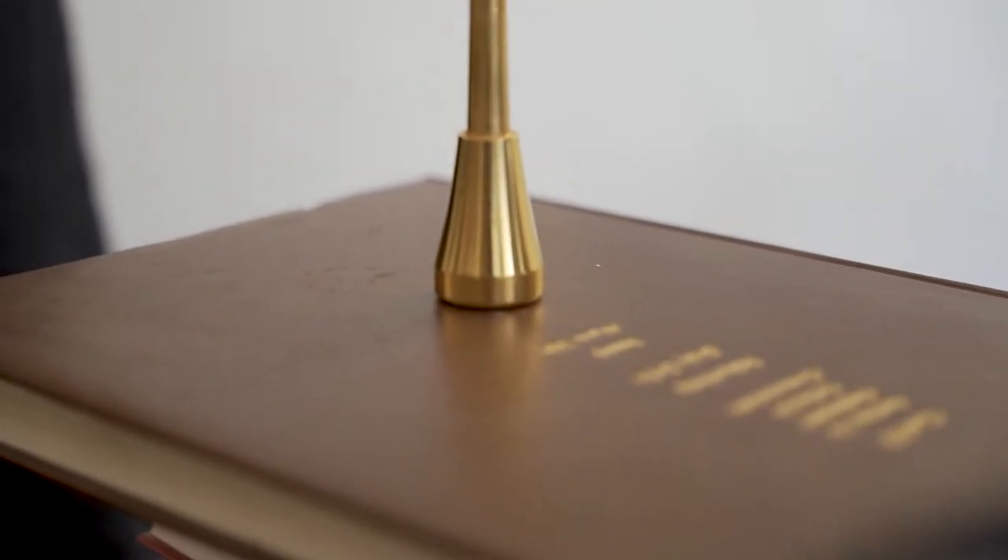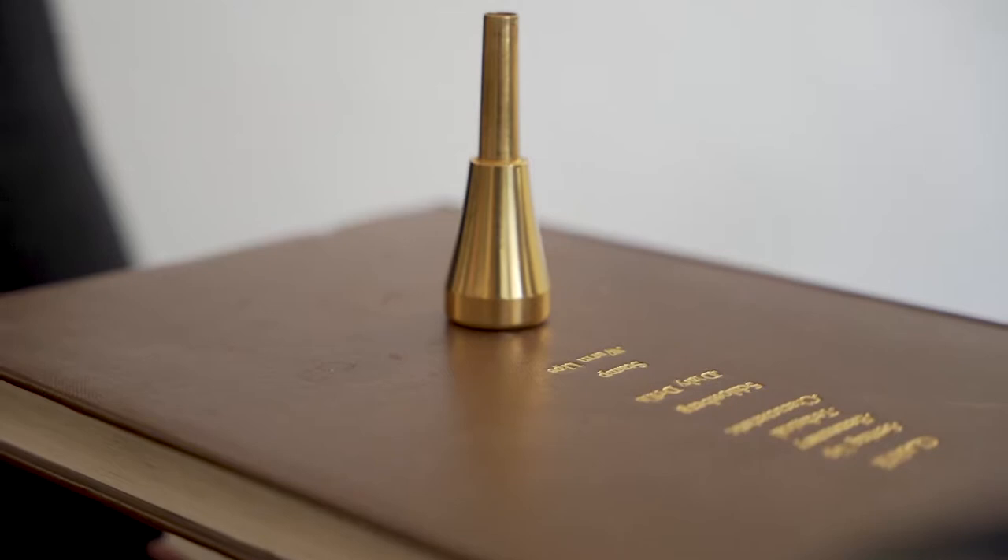The problem with most trumpet playing is that people don't understand you must maintain an equilibrium between the pressure of the mouthpiece, which tightens up the skin on your lip. And if I take just the rim of the mouthpiece, I can show you exactly what I'm talking about. When I use the pressure of the mouthpiece, I tighten up the skin on your lip.